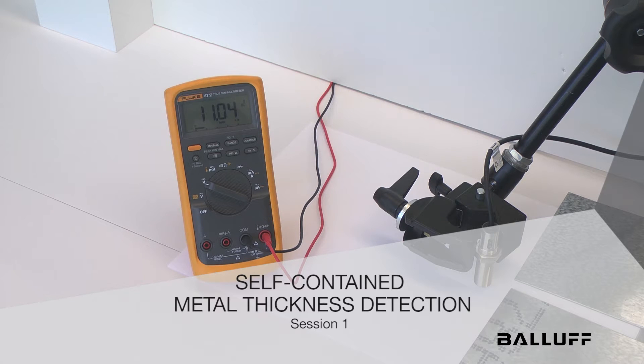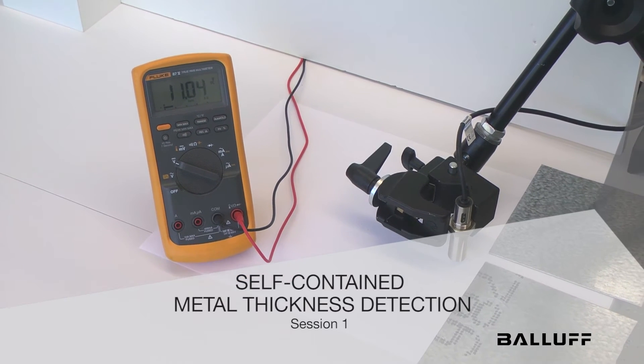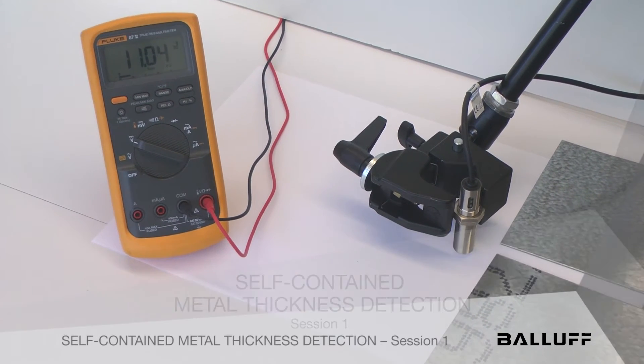Hello. Today we'd like to talk to you a little bit about a unique product that you see in front of you for metal thickness measurement using analog inductive proximity sensors.